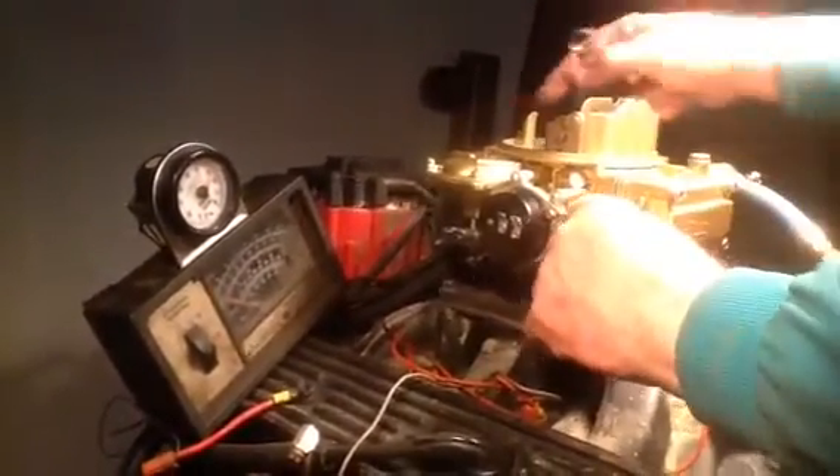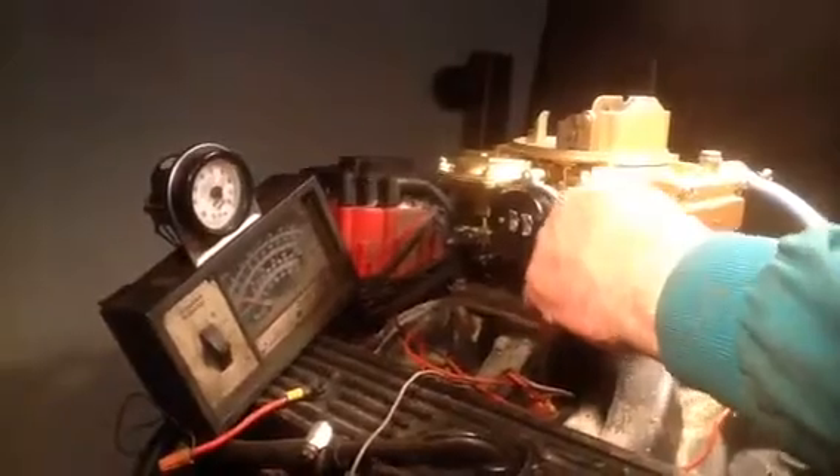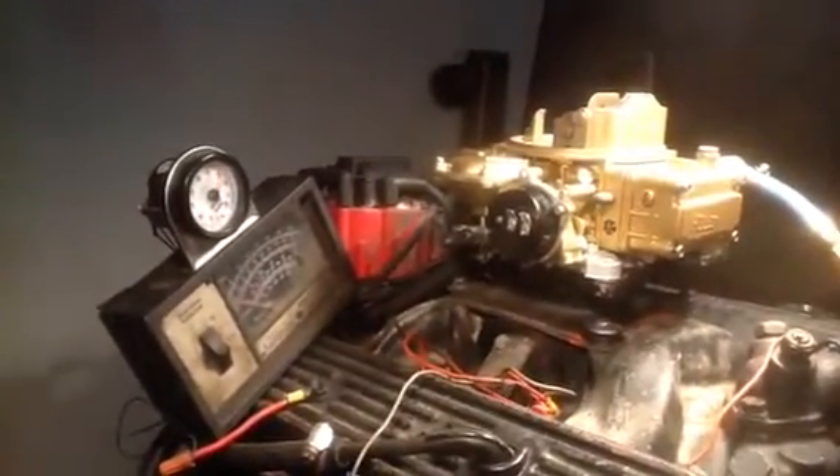This is the electric choke model 600. This in here is a non-emission — it doesn't have the vacuum breather pipes on each end for emission stuff.